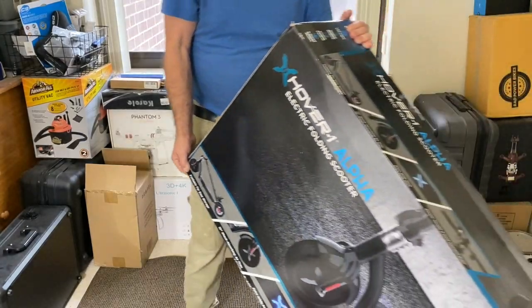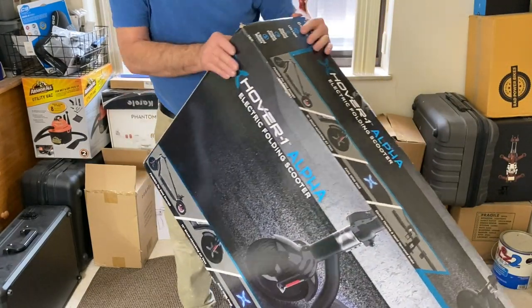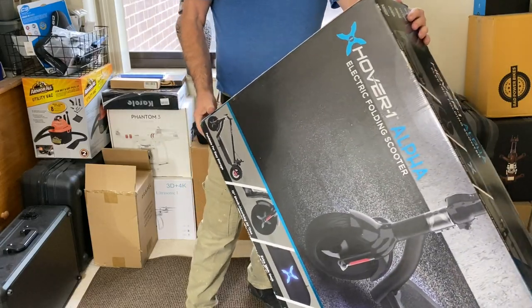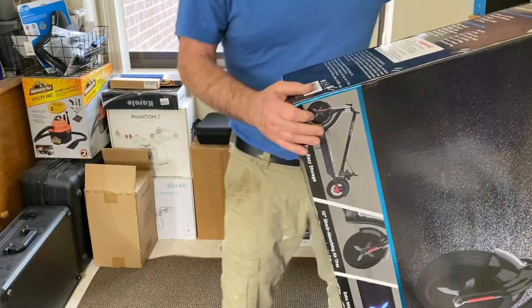We're gonna grab this little scooter over here. This is the Hover-One scooter I picked up over at Best Buy. It's pretty big. I'm gonna run you off some of the specs on it.